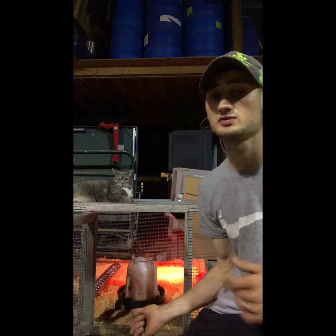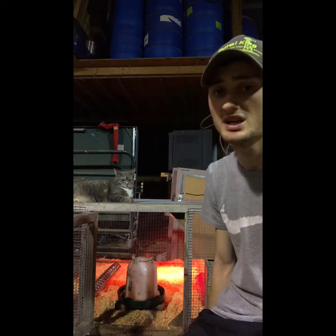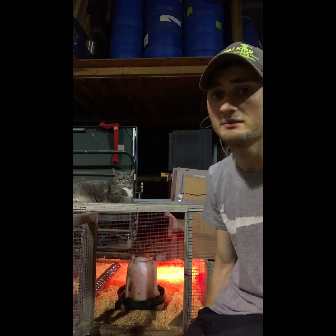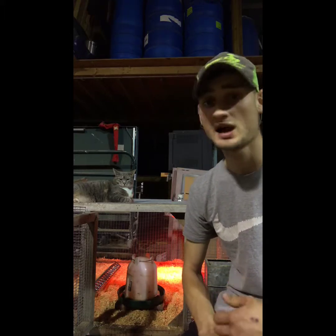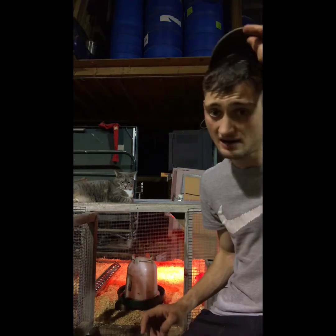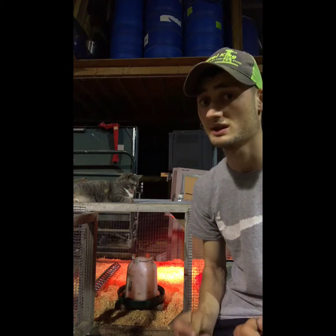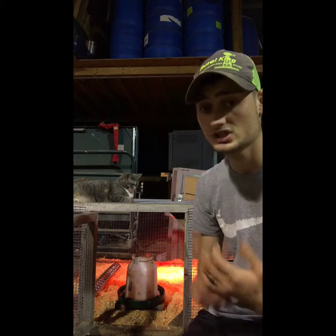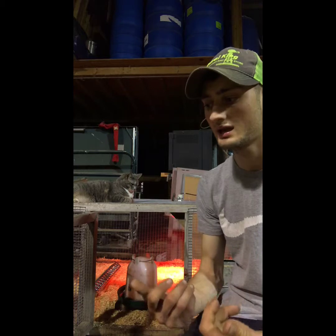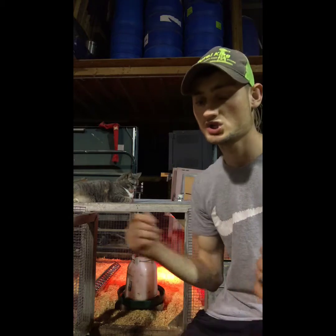I usually clean the brooder once a week depending on how many chicks are in it. With 10 chicks last time, I cleaned every two weeks because it wasn't too bad. But once they get bigger, before they go out to the chicken tractor, I was cleaning every three days because it got really bad. If you've done chicks before, make sure the brooder is completely stripped and clean before the new batch arrives.